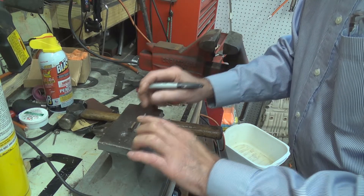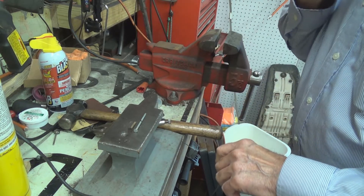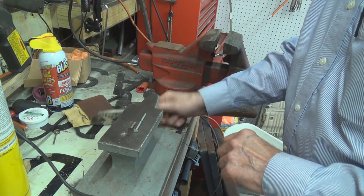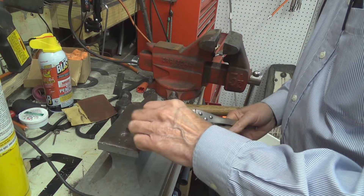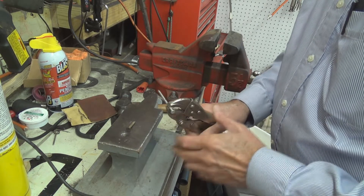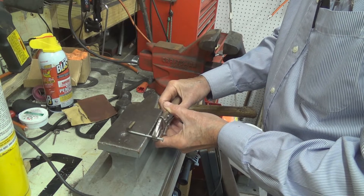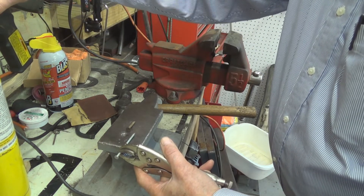I'm going to mark the nail where it should be cut. What we're going to do is heat this nail up first before pounding on it — heat it up and then take a hammer and beat on that end to get it flat. I'll hold it with pliers so I don't burn my fingers in the process.